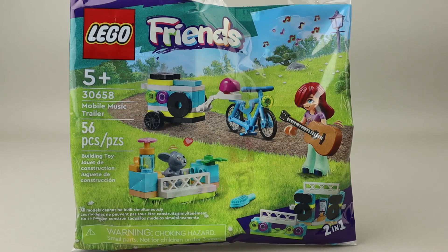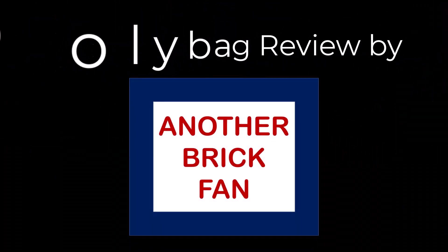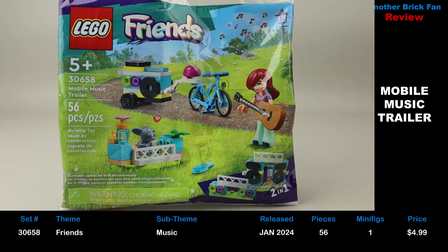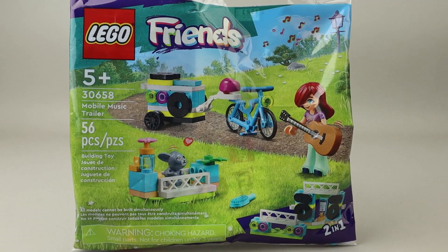Another Brick Fan polybag review — this is Mobile Music Trailer, set 30658. It was released in January 2024. It has 56 pieces, a mini doll, and of course this little rabbit, and it sold for about $5 when it was released. I like these little Friends sets because of the really good pieces you get with them. They're usually very colorful, and I really like this little rabbit piece as well. So let's go ahead and get this built and then take a look at the finished polybag.